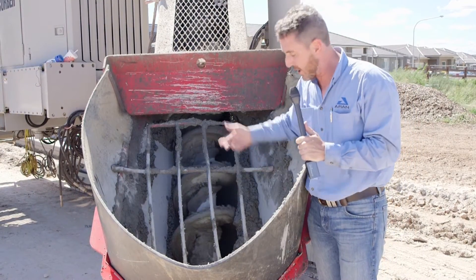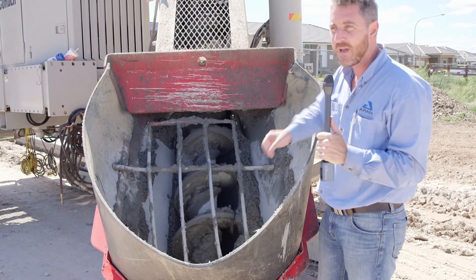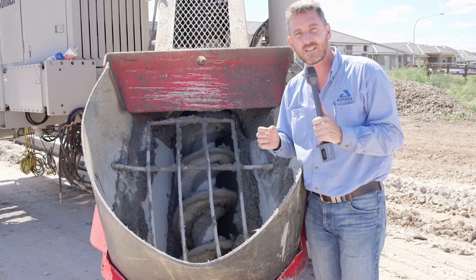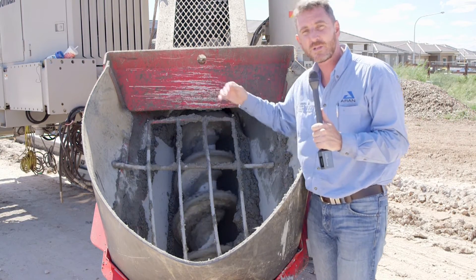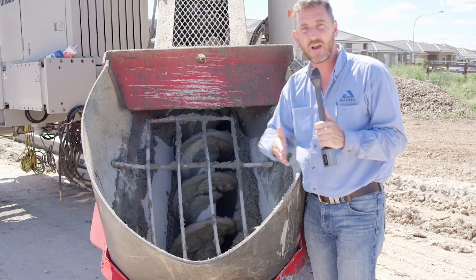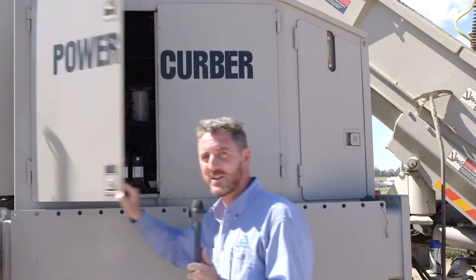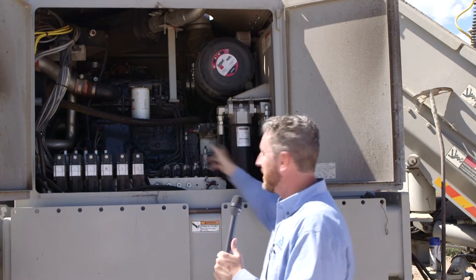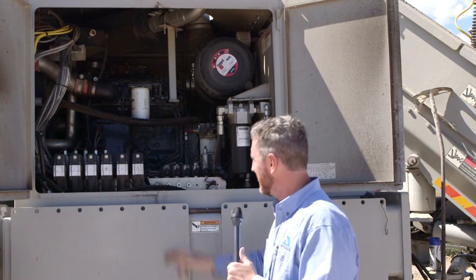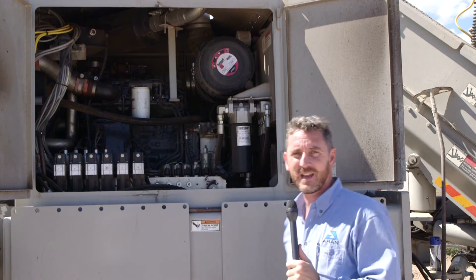What I really like about this Power Kerber is that it's continually mixing the concrete on its way to the mould. It means the concrete gets there a lot more consistently. It also carries roughly a cubic metre of material, which means that you can continue to slip form around undulating terrain when the concrete truck's moving and changing position. Inside this machine, the filters are all within easy reach to service, and the valves are easily accessible. It's just easy to use and easy to service.